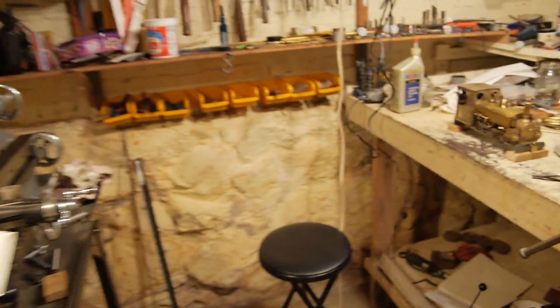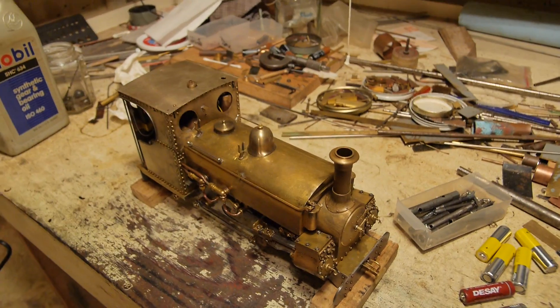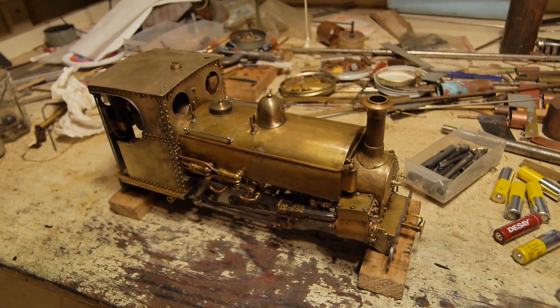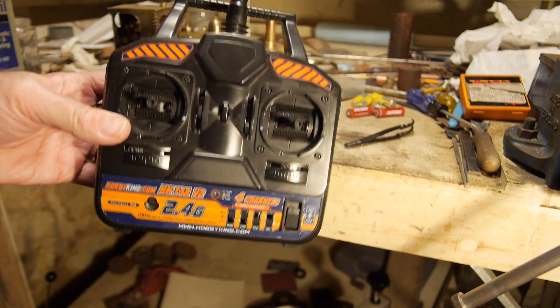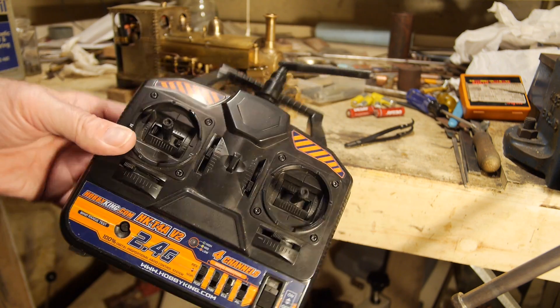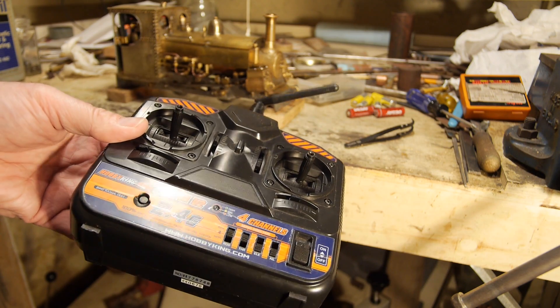So let's go into the workshop — the bench is relatively clear. It's got dear old Blanche there, so let's get her into steam. This is a Hobby King controller, same as the radio link controller and about the same price too, that I've used on Russell.